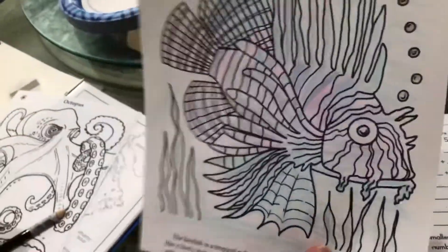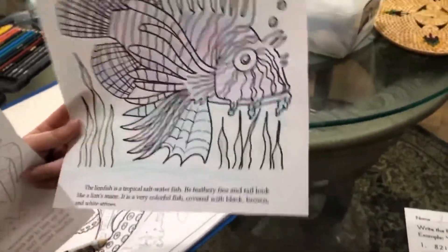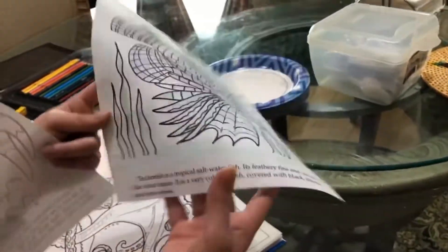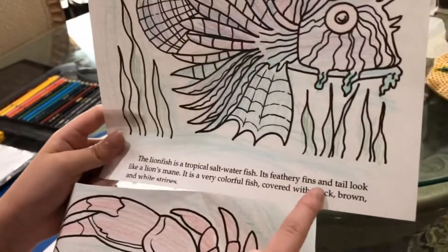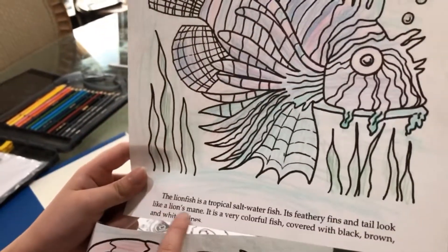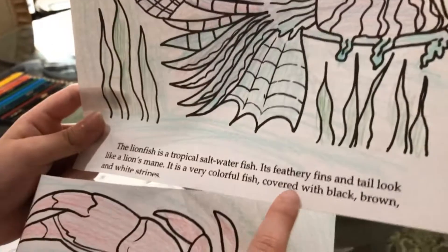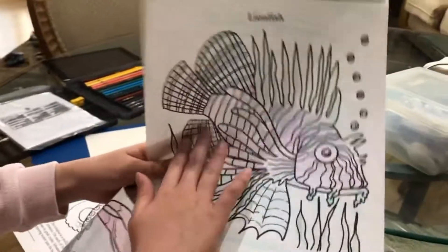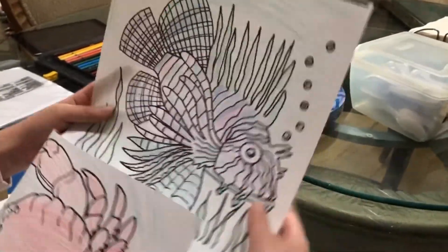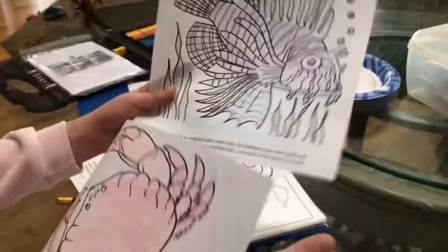So this is the lionfish. It probably doesn't look like a real one because it's supposed to be colorful — like brown and black and other colors. Right here it says: the lionfish is a tropical saltwater fish. Its feathery fins and tails look like a lion's mane. It is a very colorful fish covered with black, brown, and white stripes. I made it cotton candy colors because I wanted blue and pink to make it kind of purple.